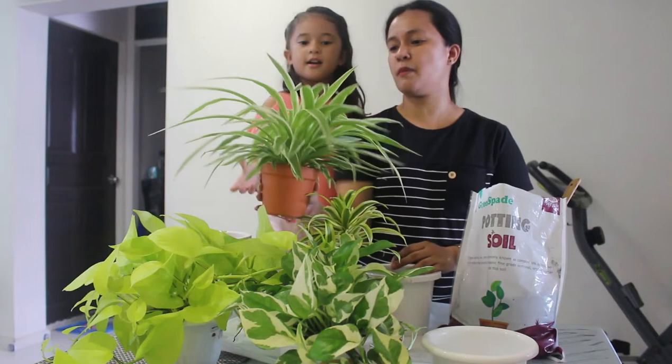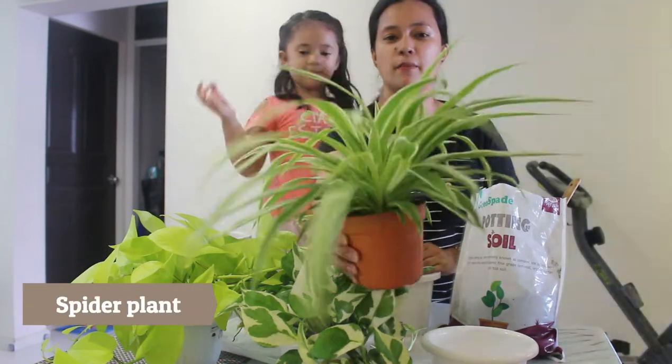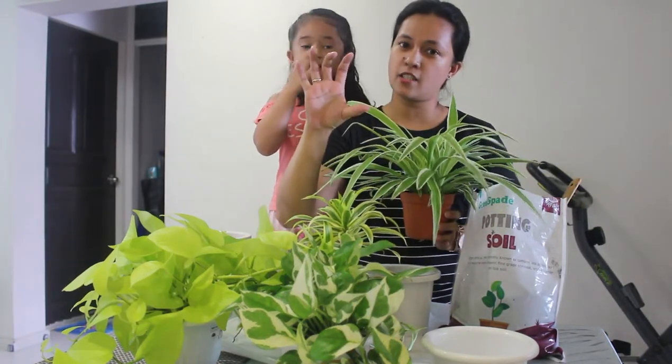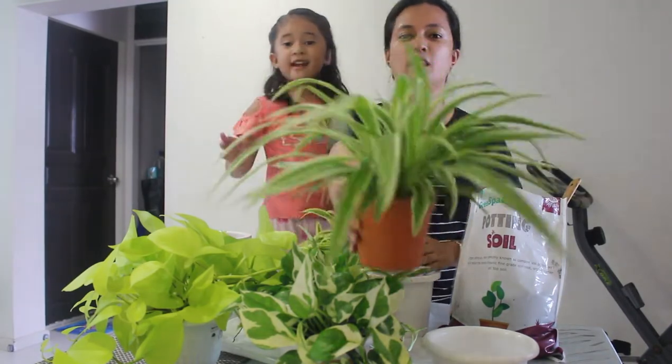What plant is this? Spider plant. Bigay ito sa akin ng auntie. Maliit lang ito pagkabigay niya, and guys — kalaki tapos tinanim ko dito.